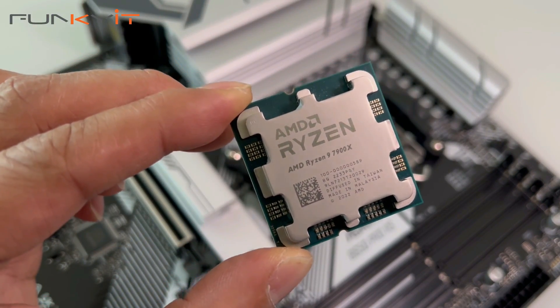We'll be putting this motherboard to the test using the Ryzen 9 7900X along with some nice DDR5 6000 RAM. But before we do that, let's do a quick unboxing.